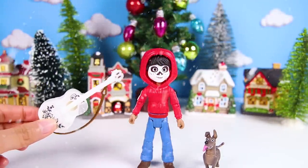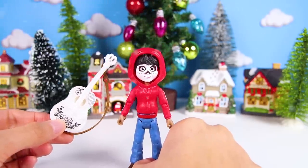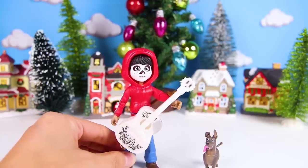Awesome, it's a guitar! Miguel loves music so much! OK Coco fans, give me a big thumbs up if you want Miguel to play us a song on his new guitar!